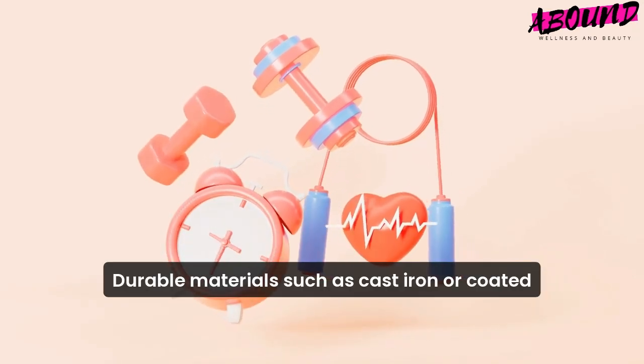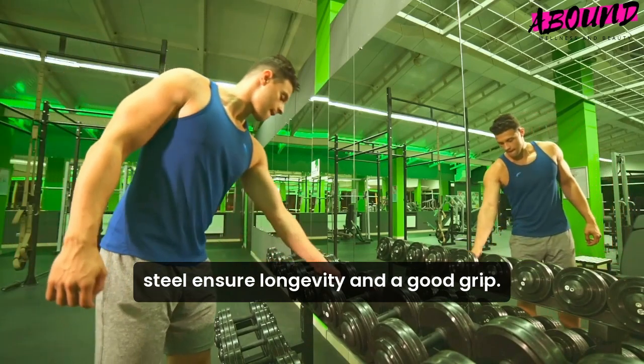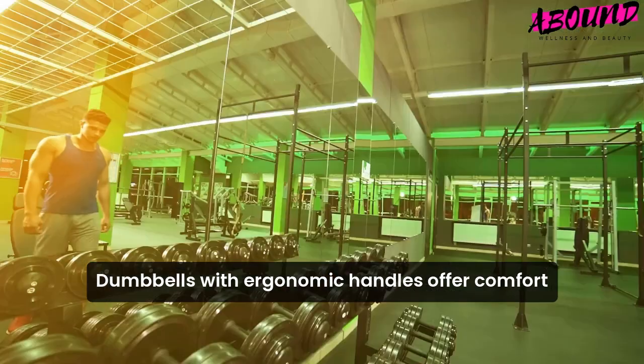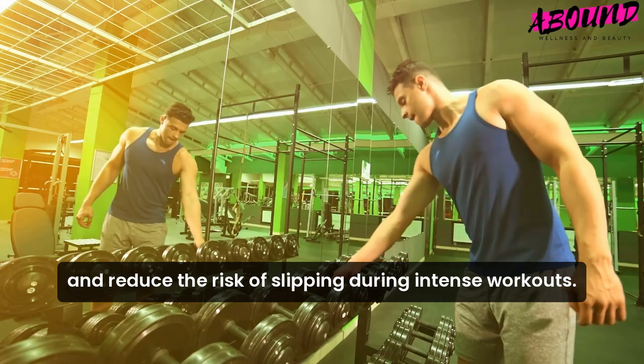Durable materials such as cast iron or coated steel ensure longevity and a good grip. Dumbbells with ergonomic handles offer comfort and reduce the risk of slipping during intense workouts.